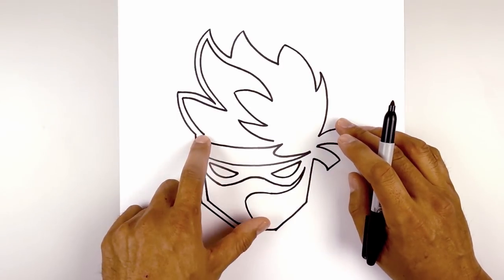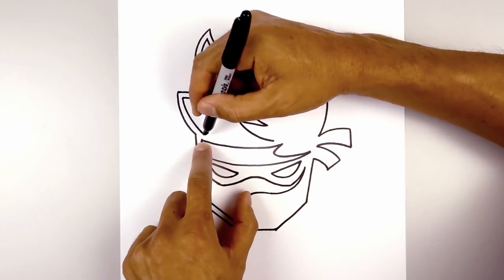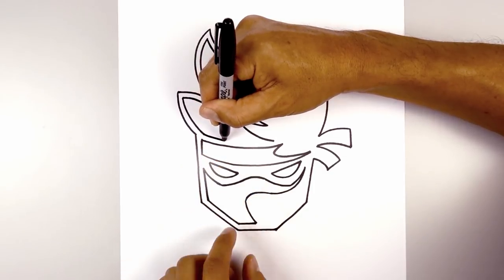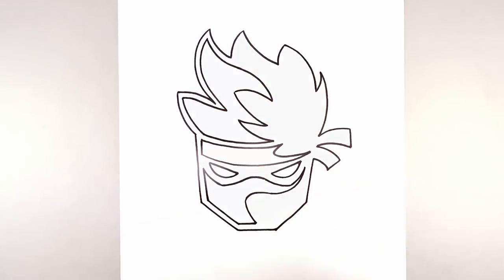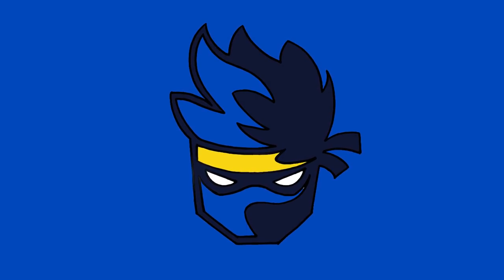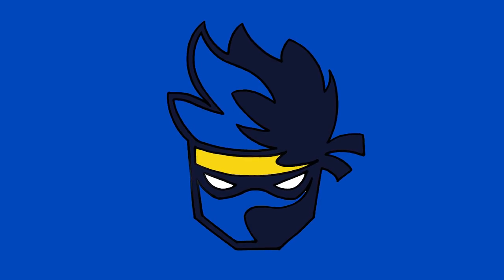Now the last thing we're going to do is connect these two points with a curve, just following the same curve of the headband, going across towards the right. And that's pretty much it — there's our ninja logo. I hope you enjoyed today's lesson. Make sure you subscribe and send me your requests in the comments below. Thanks for watching and we'll see you again soon.